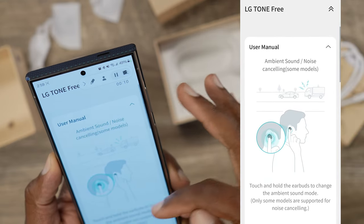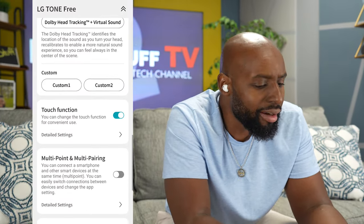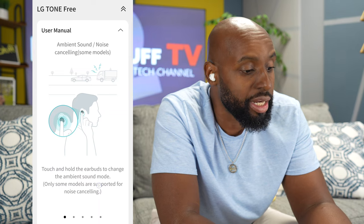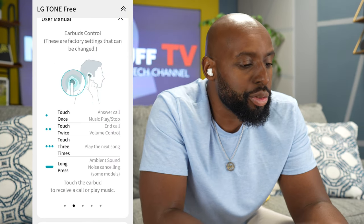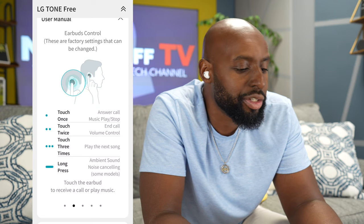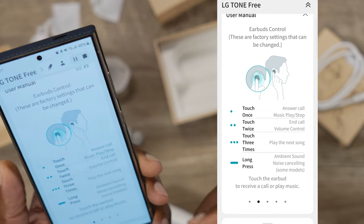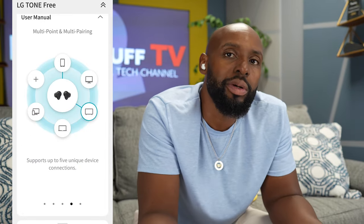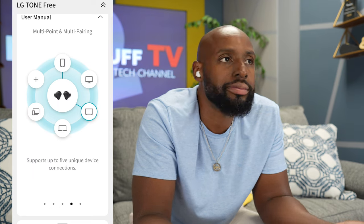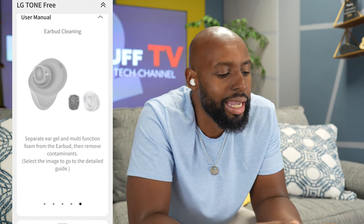We got a user manual in the app. Tab after tab. So it tells you how to use them and get the best out of it. You do have some touch controls — touch once to answer and end calls, touch twice to control the volume, three taps to play the next song, long press to control ambient sound and noise canceling mode. Multi-point is huge — how many times have you got your earbuds connected to your phone and then you want to listen to something on your computer, or you're listening to music on your computer and you want to catch a phone call? So that multi-point is important.